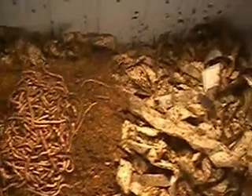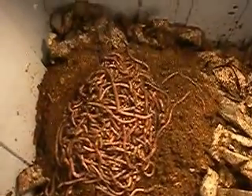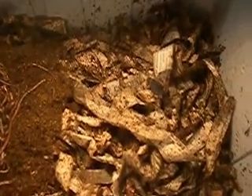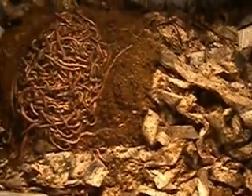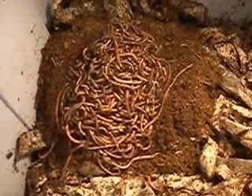See, this is the plastic box I got. I made the bedding mostly out of shredded newspaper and added a little bit of peat moss, a little bit of horse manure, and a couple handfuls of dirt to give the worms some grit — because they need grit to help digest their food, just like a chicken needs it for its gizzard.